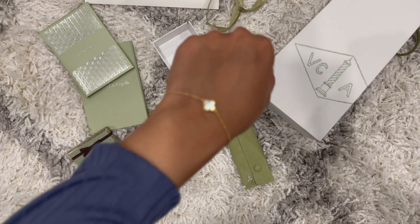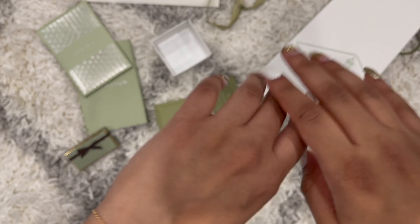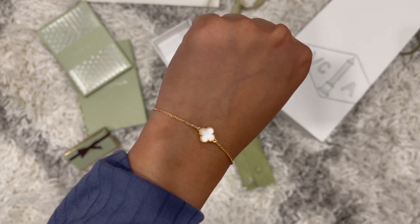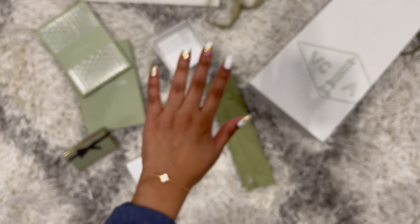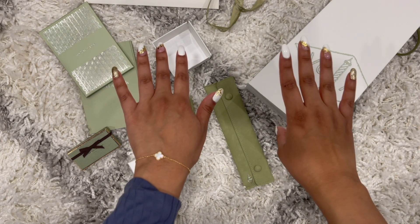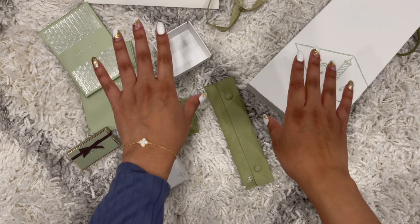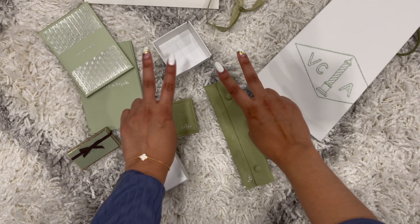I loved the service at the store — everyone was super polite, nice, and explained everything since it was our first time purchasing from Van Cleef. I absolutely love this piece. Let me know in the comments what your favorite Van Cleef piece is, what you want to buy in the future, and if you already have a Van Cleef collection, give me some suggestions on what I should get next. That's everything for today — hope you guys have a great day!